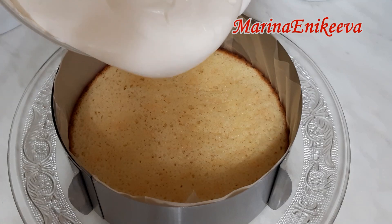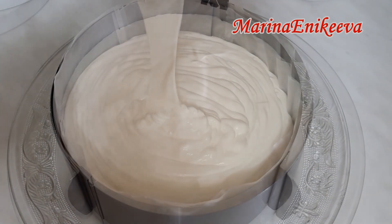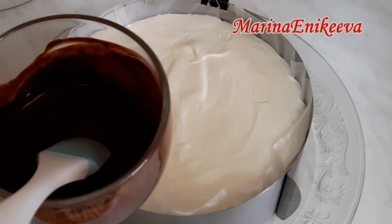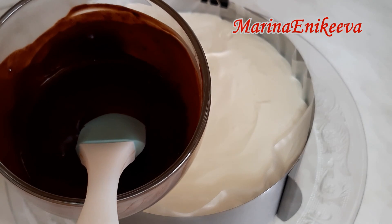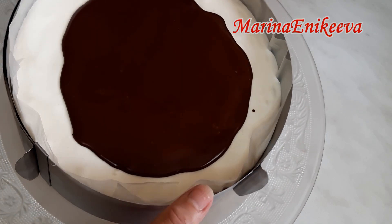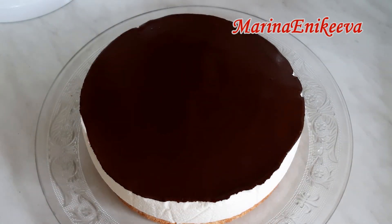Весь крем отправляется — красота какая! Торт постоял ночь в холодильнике. Я сделала шоколадную заливку: 50 на 50 сливки и горький шоколад, добавила немножко сливочного масла, грамм 10. Прошло 15 минут. Какое нежное суфле получилось!